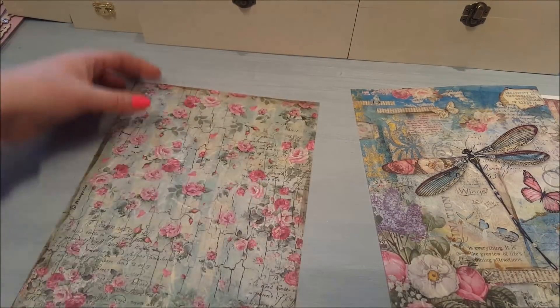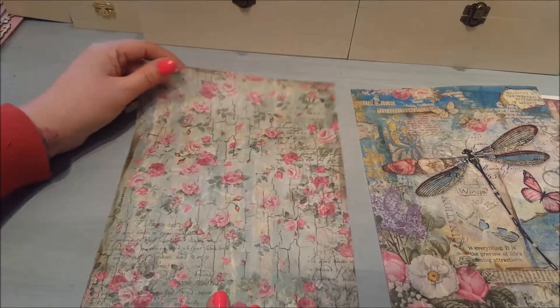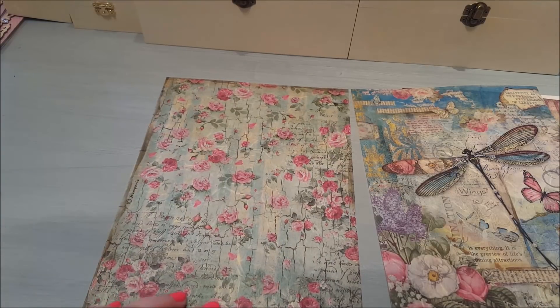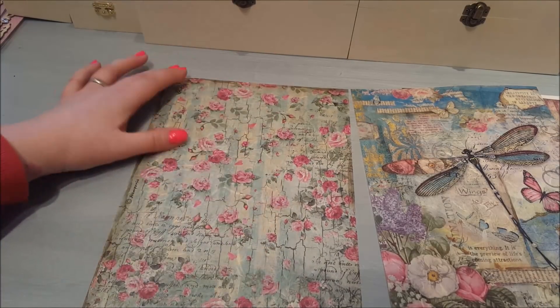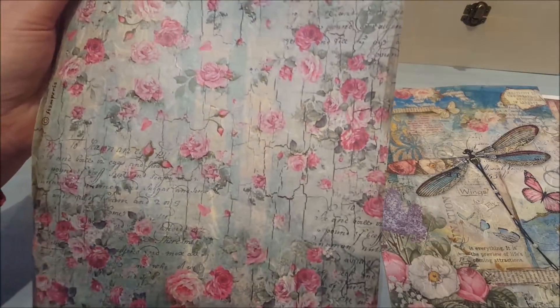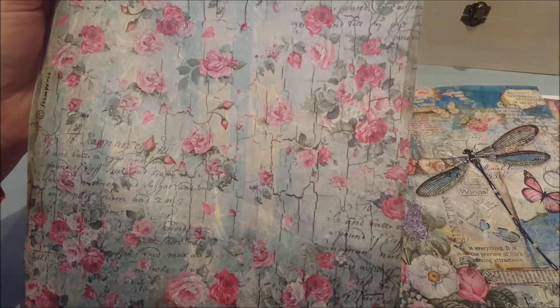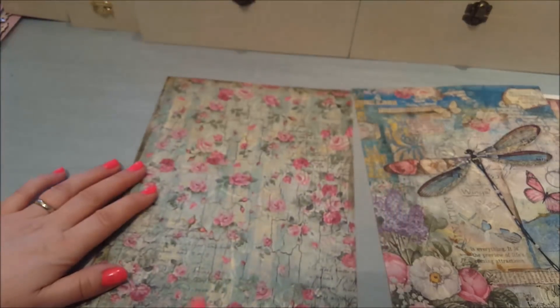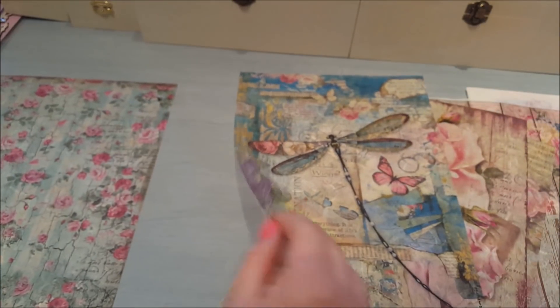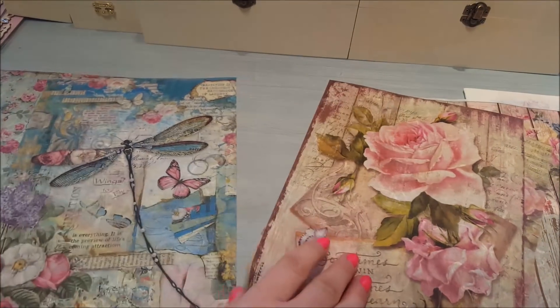The last one has roses in the same kind of theme but with greeny-blues running through it, and again you've got some script down here. I don't quite know what it says — it's a bit hard to read quickly. So there are all the rice paper designs that I bought.